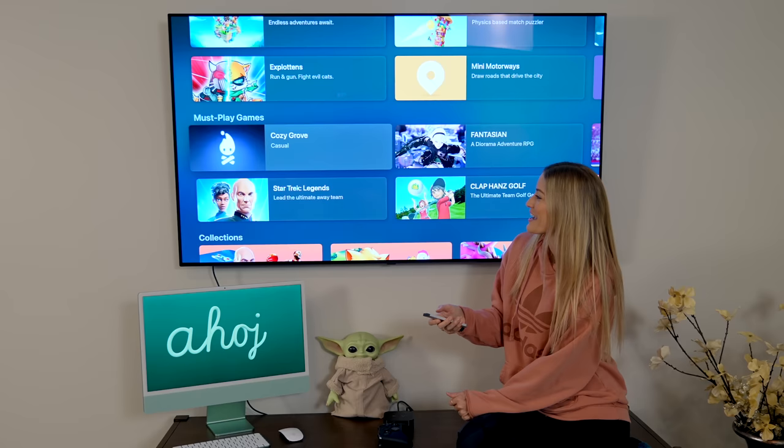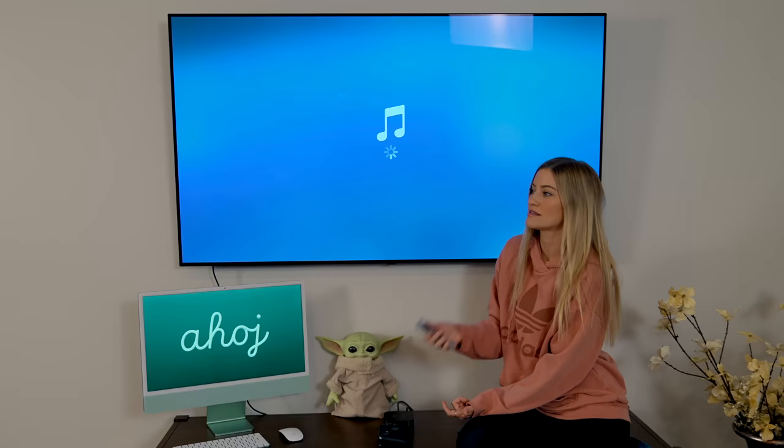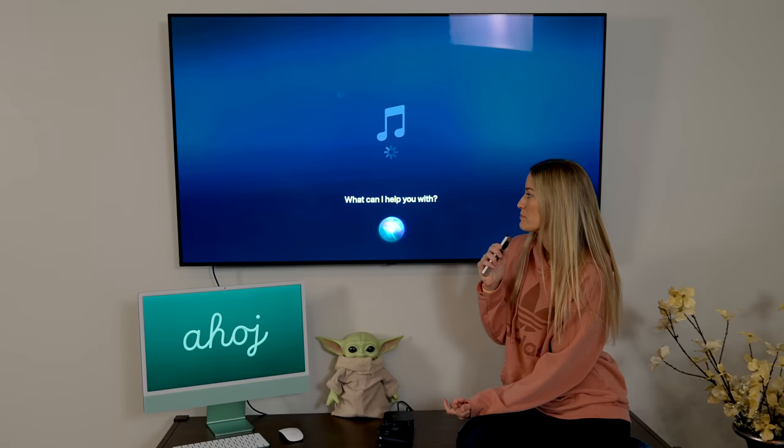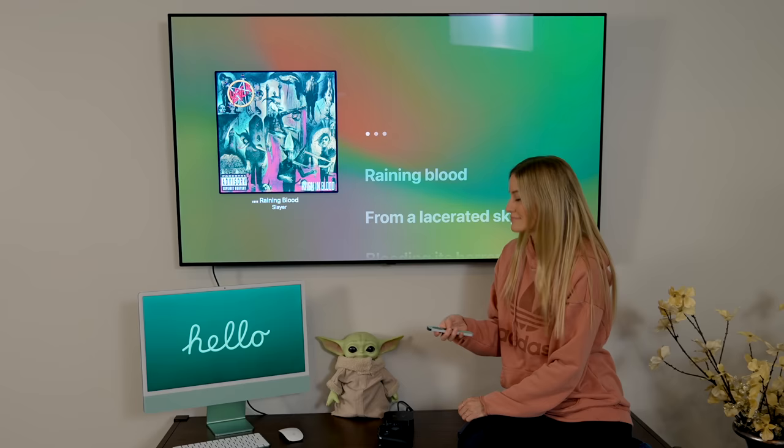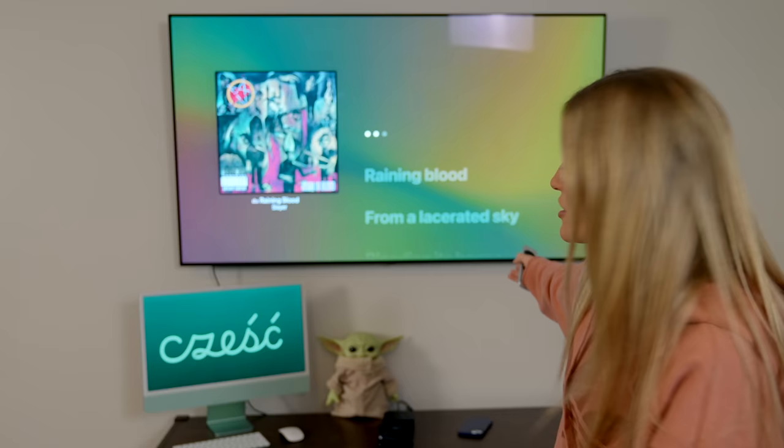There are tons of games that you can play on Apple TV, and of course you can listen to music. I can say play Slayer — now this is a hit, no one can tell me differently. I love that they have the lyrics up here, so just in case you want to have a family sing-along to some Slayer, you can.